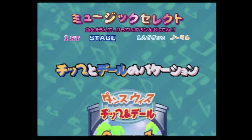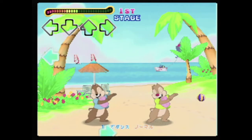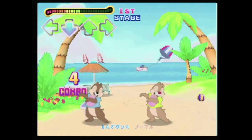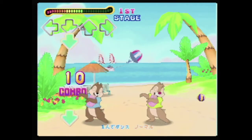DDR Disney Dancing Museum was published by Konami and released on the Nintendo 64 on November 30, 2000. Unfortunately for gamers in the west, the game remained a Japanese exclusive. A PlayStation version titled Dance Dance Revolution Disney Mix eventually made its way to the west in September 2001, but the game differed from its N64 counterpart in terms of the songs available.